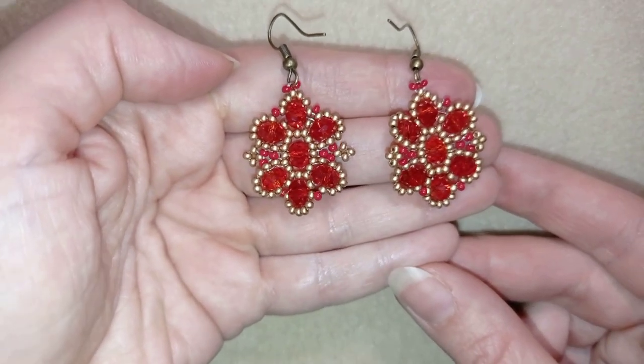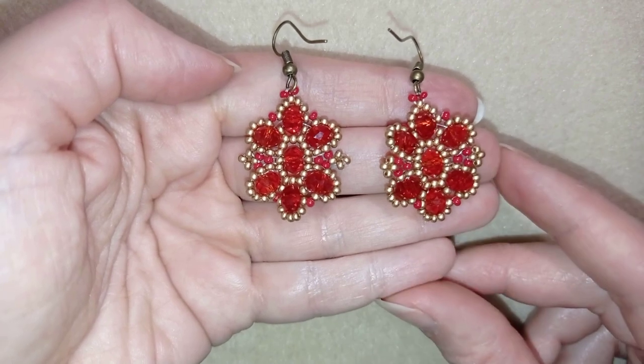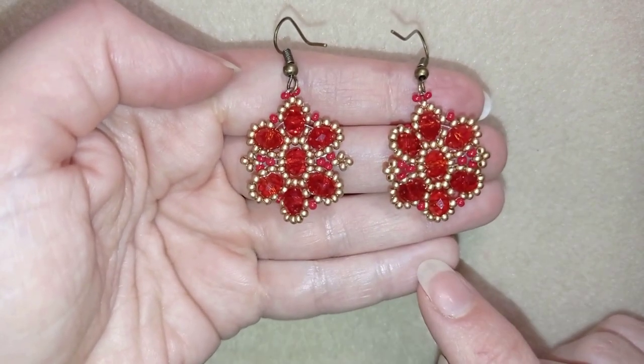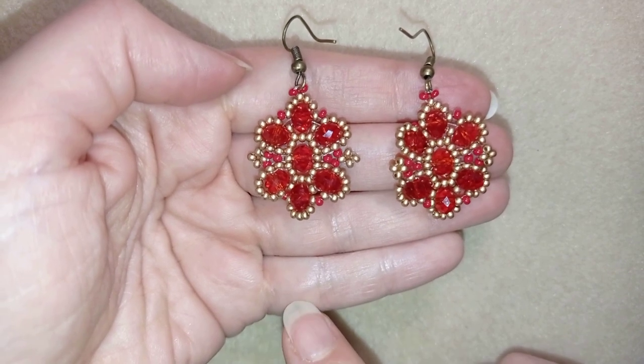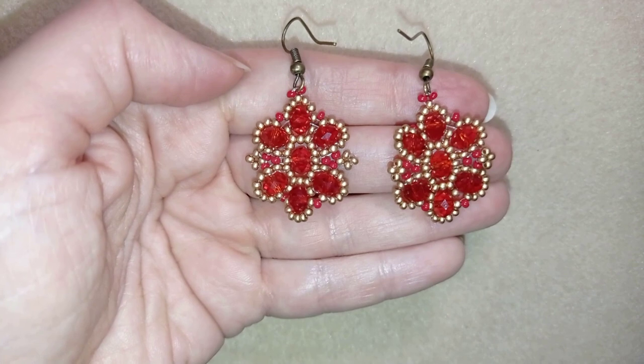Hi there you guys! I'm Teddy from Bijuteo Beading and in today's tutorial I'm gonna be showing you how to make these beautiful stylish crystal earrings. I'll show you really easy and step by step so I'm sure you will be able to make them by yourself.